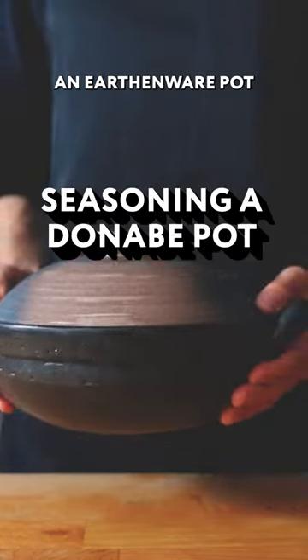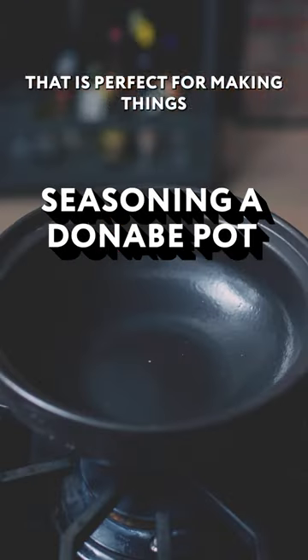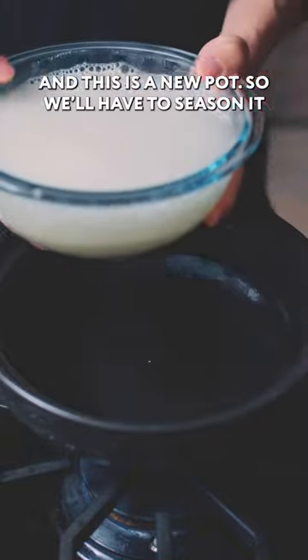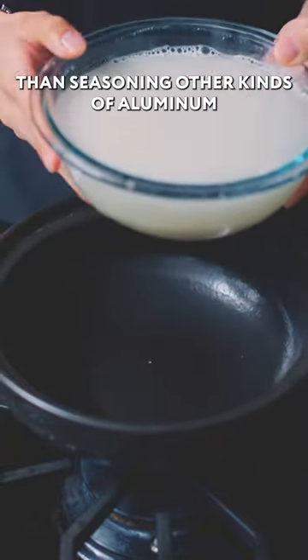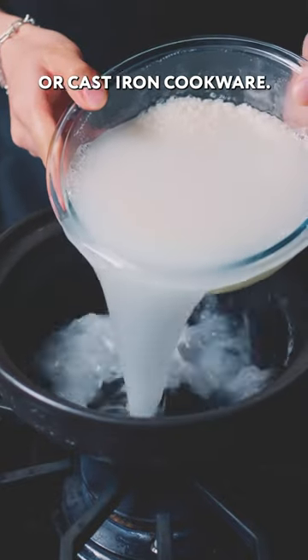A special pot called Donabe — an earthenware pot that is perfect for making things like rice, stews, and steaming. And this is a new pot, so we'll have to season it. This works differently than seasoning other kinds of aluminum or cast iron cookware.